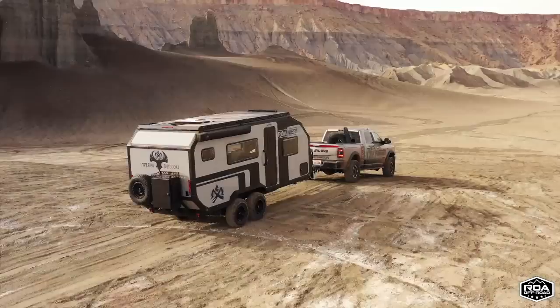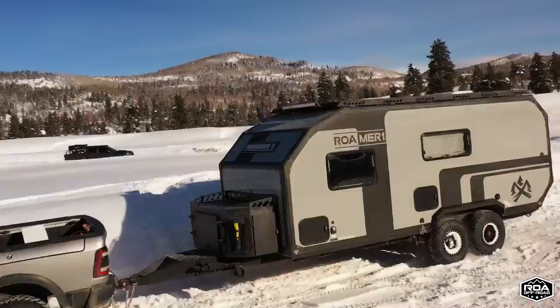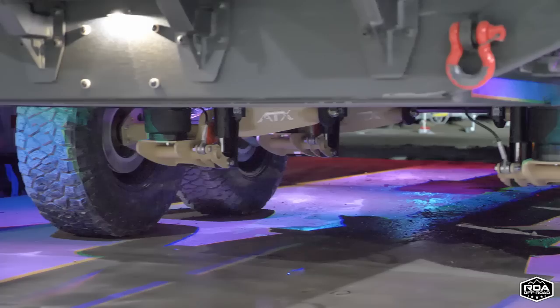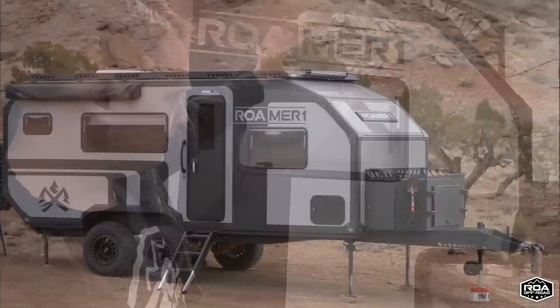And so this is it. This is the Roamer 1. This trailer is built by Imperial Outdoors exclusively for us here at ROA. It is on the same platform as their X195, but when they deliver it to us it's not complete — it's about 90% done. It has to come into the shop and we have to add some of our final touches to make it the Roamer 1. Of course it comes in the cement or graphite gray color, and the decal packaging is completely unique to us.